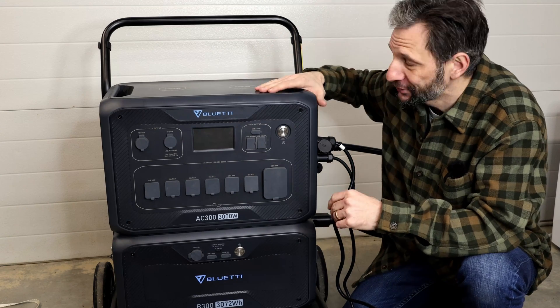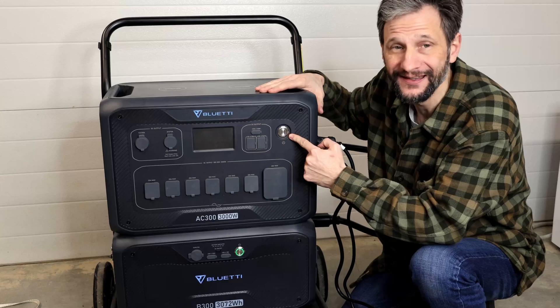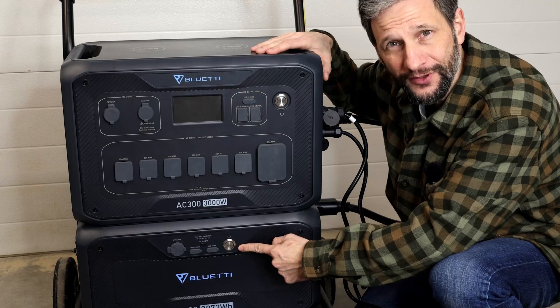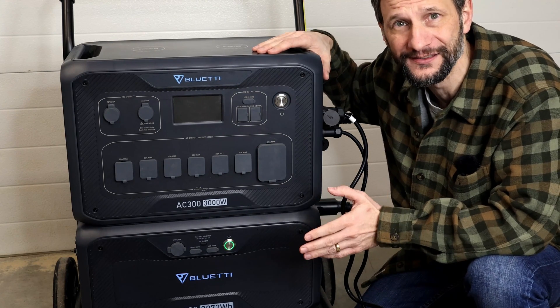I've had one of those dreaded moments. I pushed the power button on my AC300 and nothing happened — completely dead. The screen doesn't come on, not even the power button lights up. The power button on the battery lights up, then after a minute it starts blinking, and after a little while the blinking stops.